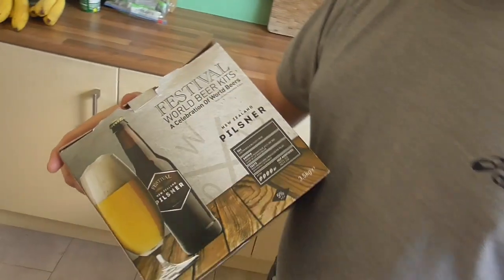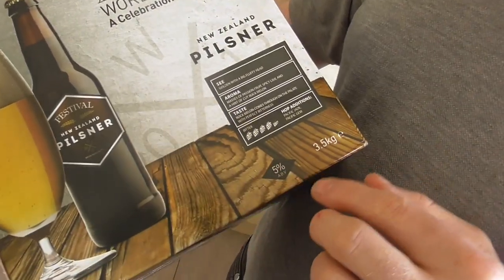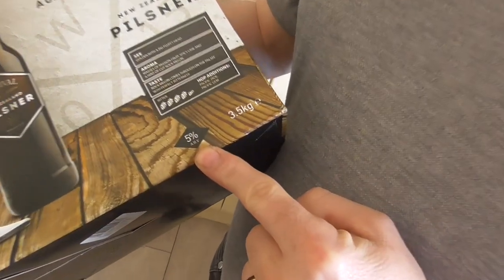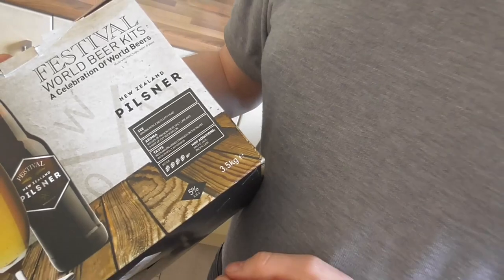Just one other thing: the kit I'm doing this time is the Festival World Beers New Zealand Pilsner, and it should be in and around five percent. I won't know for sure exactly what it'll be until I take a final hydrometer reading, and that's pretty much one of the last things you do.